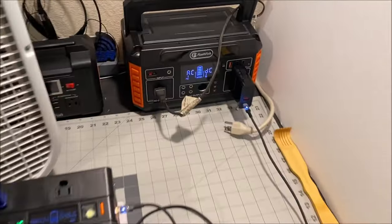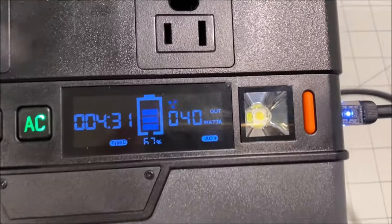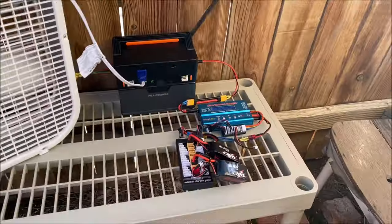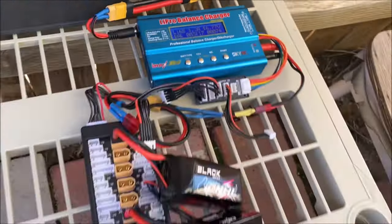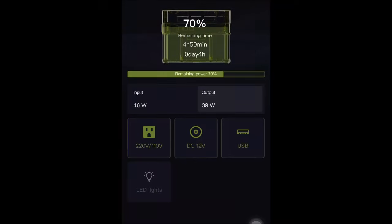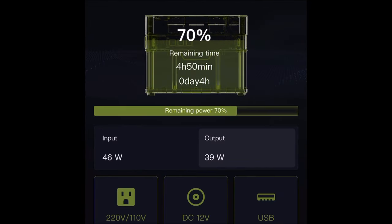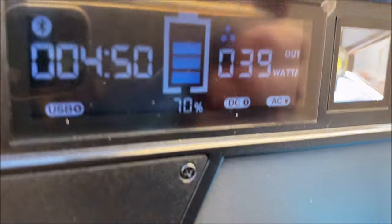One of the features I like the most is that it can charge and discharge at the same time. So even with solar panel charging, you can have it plugged in and be charging your drone batteries simultaneously. With the phone app or via the LCD display screen, you can monitor the charge status.